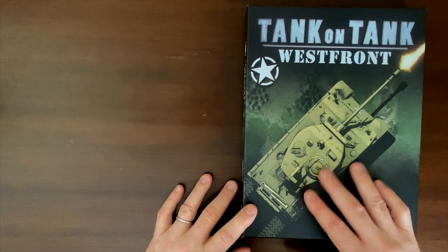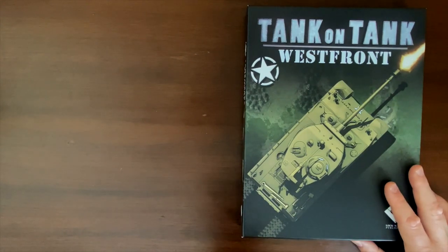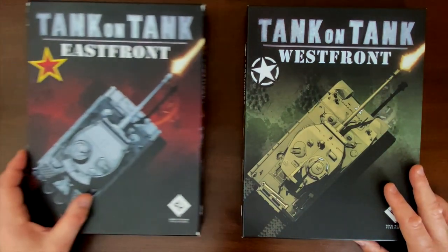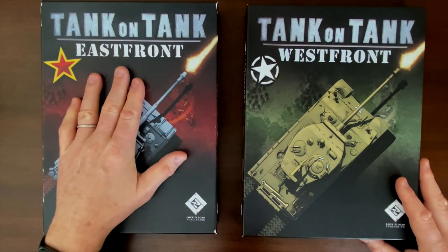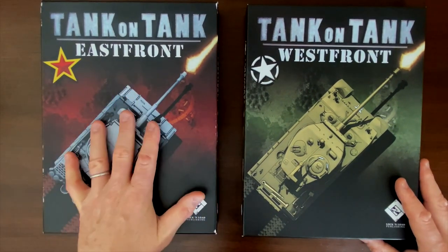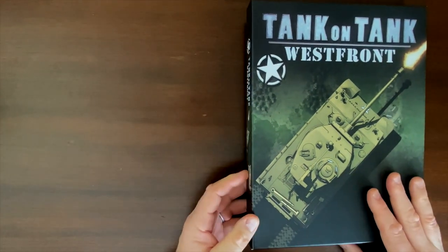I like the design of the cover — it just kind of brings you right into the mood of the game, with a tank firing. Before we get started, I want to call attention that this is the brother game to Tank on Tank East Front, which uses the same system to cover combat on the East Front of World War II. But our focus now of course is Tank on Tank West Front.